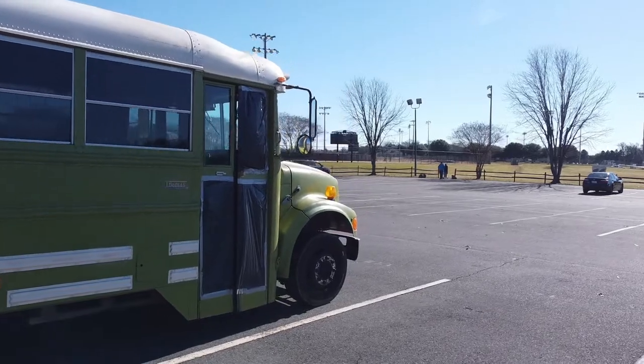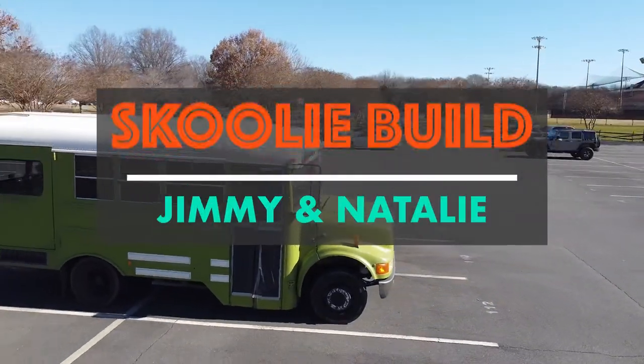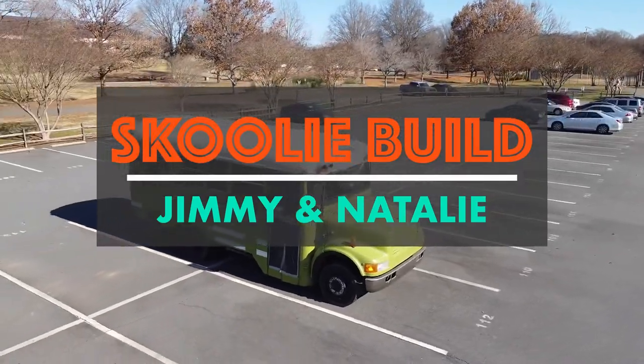Welcome back guys! It's week four of us working on our skoolie build. This week our goal is to put in the subfloor and some insulation. We'll see how much we're able to get done.